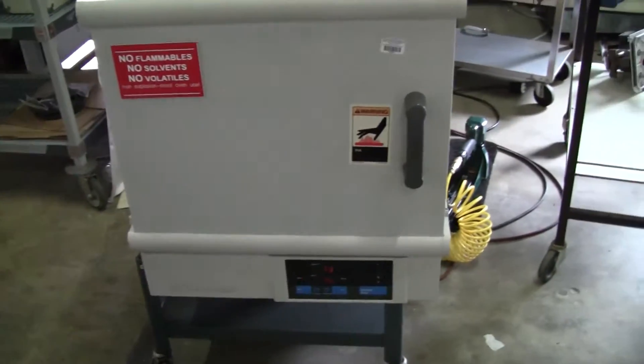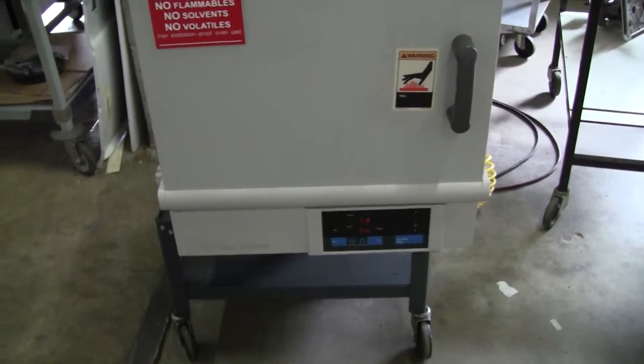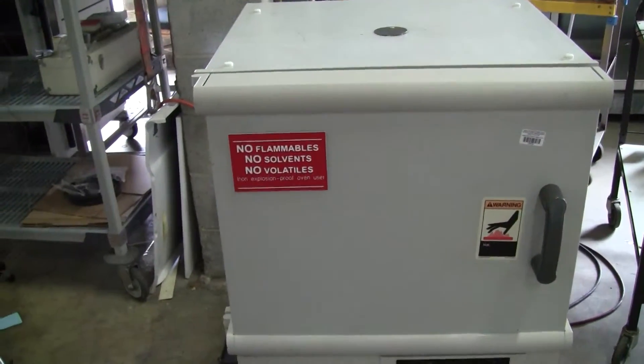Hi, this is Michael Natale from High Tech Trader. Today we're looking at a Fisher Scientific Mechanical Convection Oven. As it says: no flammables, no solvents, no volatiles.